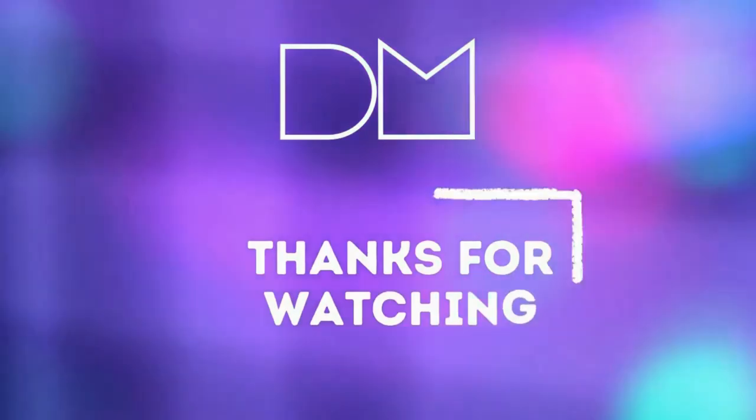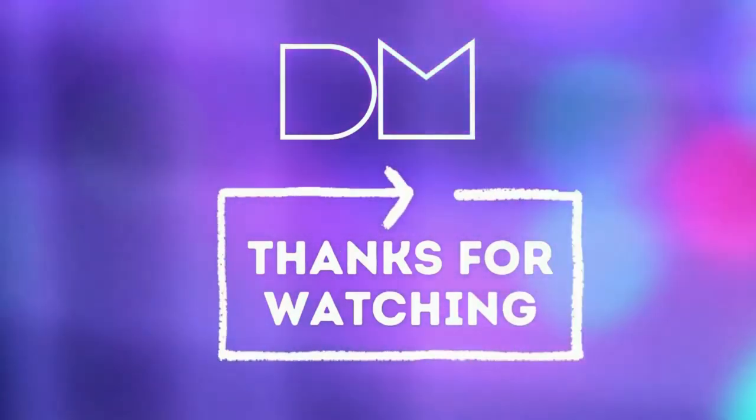Thank you for watching the Digital Mag video. For more videos, please like and subscribe to the Digital Mag channel.